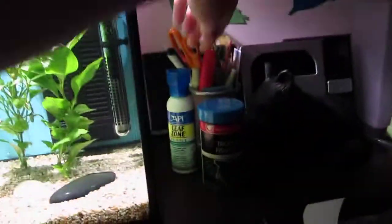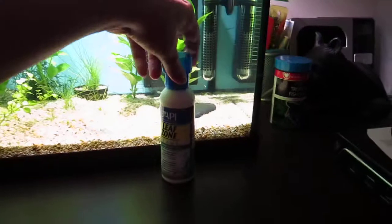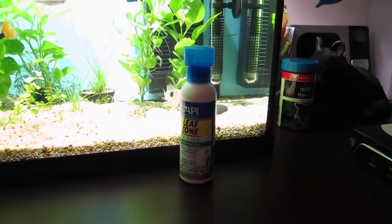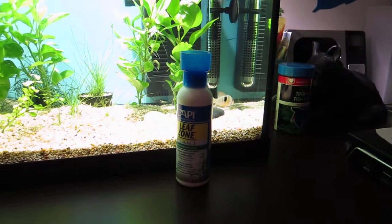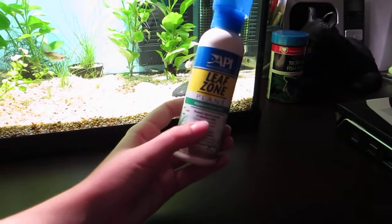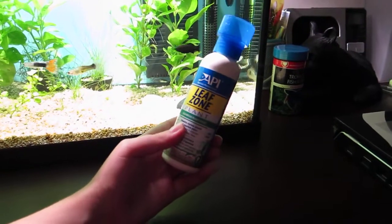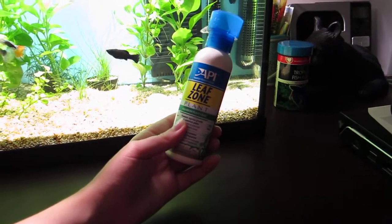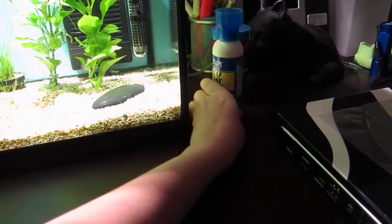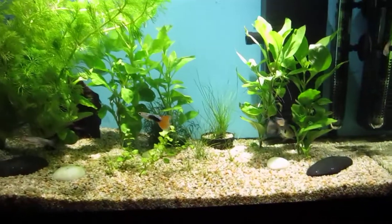I actually got some API Leaf Zone with my plants. It was actually five bucks with any plant purchase, so I got this for five dollars. I'm going to try this out and see if that does anything for the plants. I know it doesn't have everything that plant food should have, but it's better than nothing. Hopefully that'll do something for the plants.